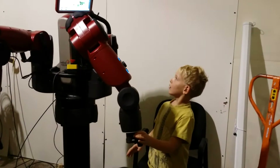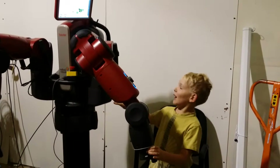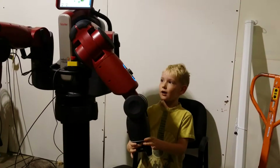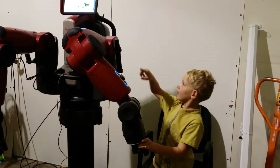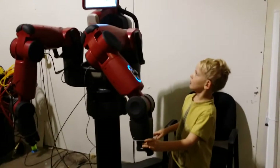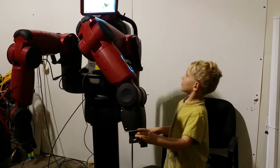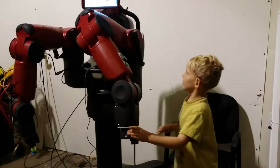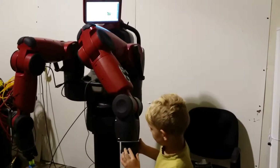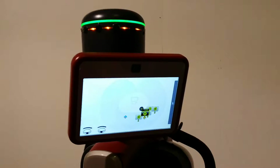What are you doing, Jer? I'm moving the arm and pressing these two sides until those turn blue. What are you trying to move them to? Let's see if I can move them right here. Then I press this button, then it says hold, then you press that again.